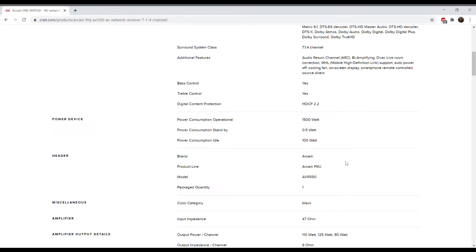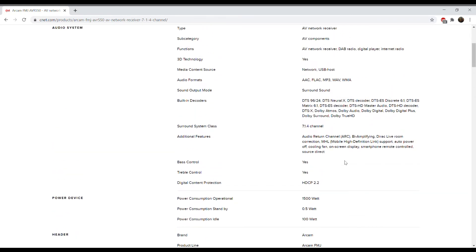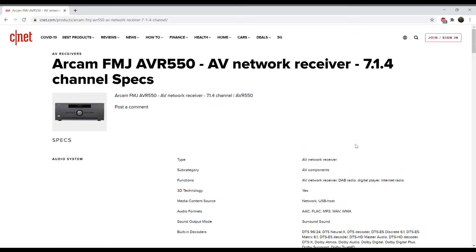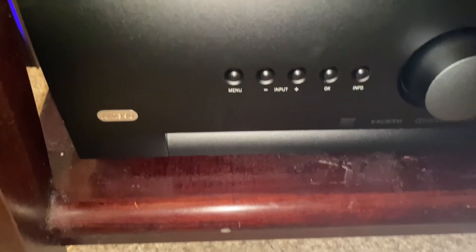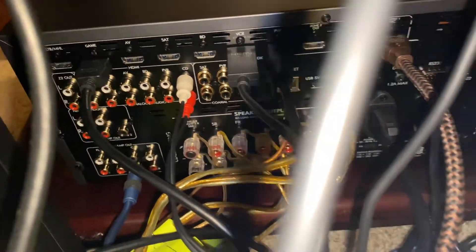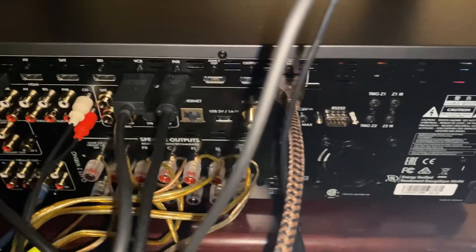The ARCAM AVR 550 in the living room is 90 watts by seven channels, and the AVR 390 which I'm running in the smaller projection room is 60 watts by seven channels. They are both 7.2 channel receivers and you can turn them into a 7.2.4 Dolby Atmos receiver. Currently the 550 in the living room is set up for 5.2.2, and the 390 in the projection room is set up for 5.1.2.